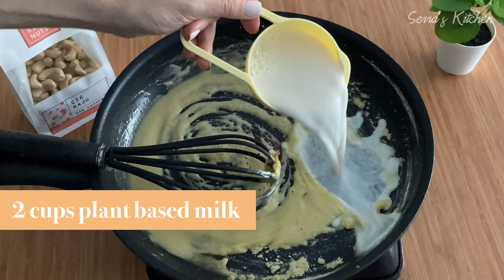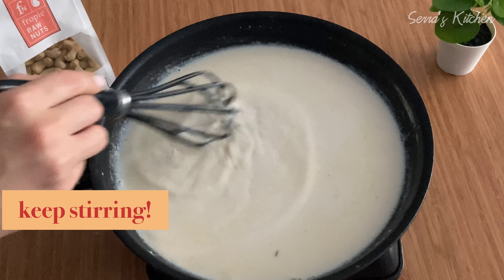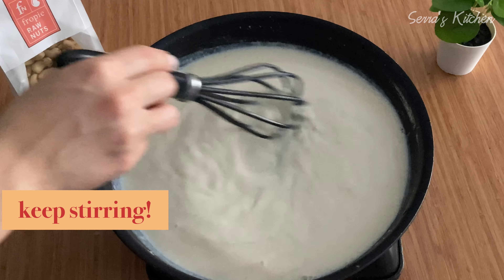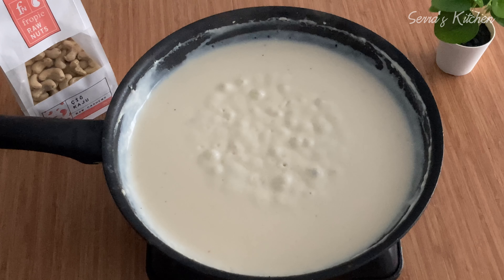After almost all the water boils away, we will take the mushrooms and spinach into a separate bowl. I will continue using the same pan because at the end we will mix them all together. I'm adding four tablespoons of olive oil and two tablespoons of flour, and we mix them very well.